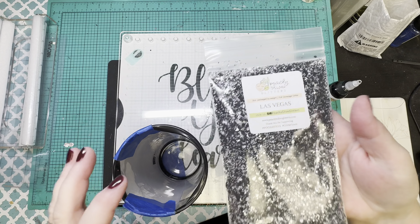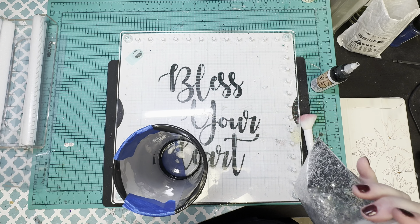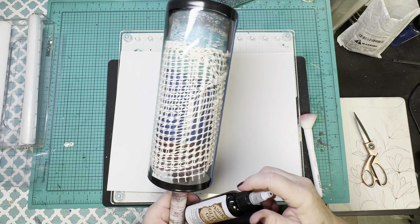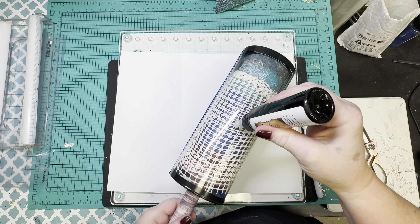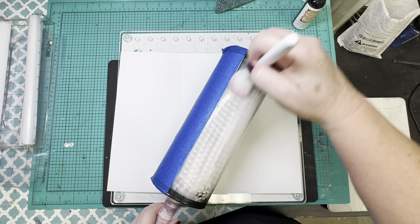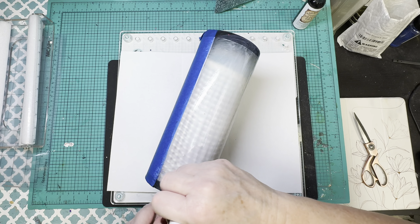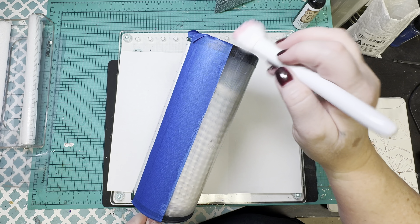The glitter I'm going to use today is Las Vegas from Peachy Olive Glitters, and I'm going to put it on with the Apothecary Glitter Glue. This is a good shiny, faux composition notebook type glitter, and I'm going to go full coverage with the glitter glue and full coverage with the glitter — side to side, top to bottom.